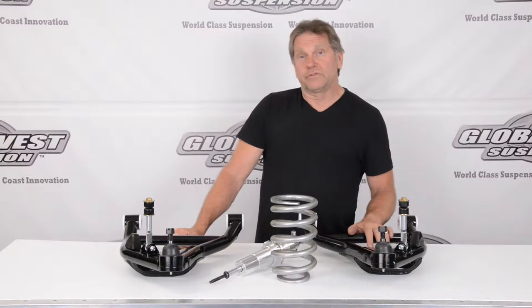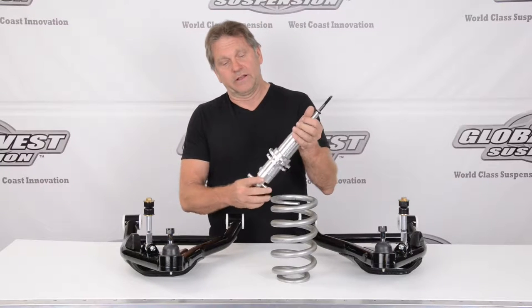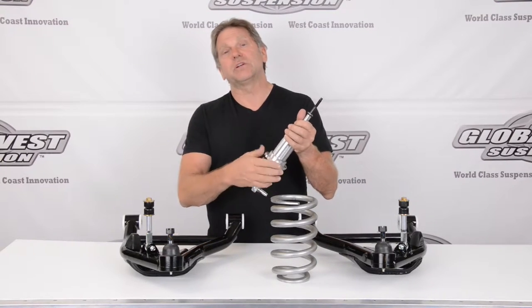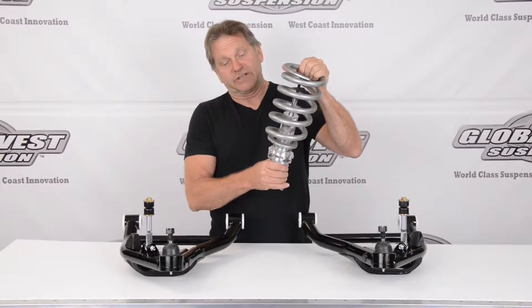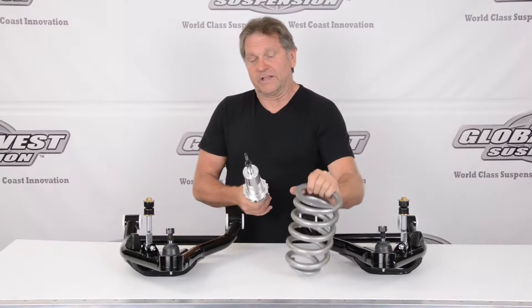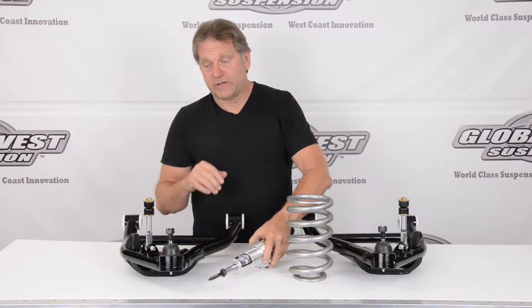These happen to be a coilover type application. A coilover is a shock that looks like this — it has a threaded body with collars that you can adjust up or down, which affects your ride height. The spring sits on top of these collars and goes up into your frame. By adjusting this up or down you can change the ride height of your vehicle.